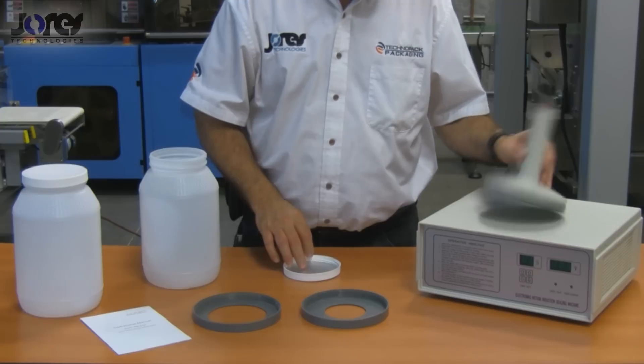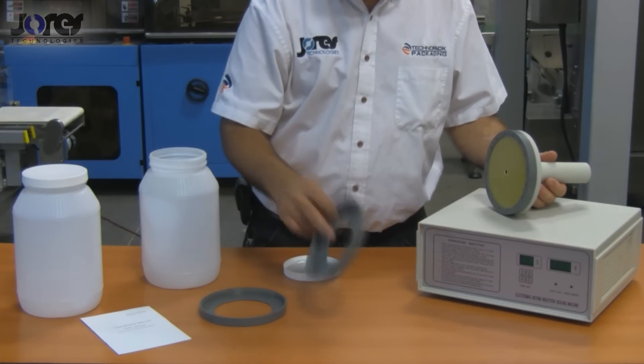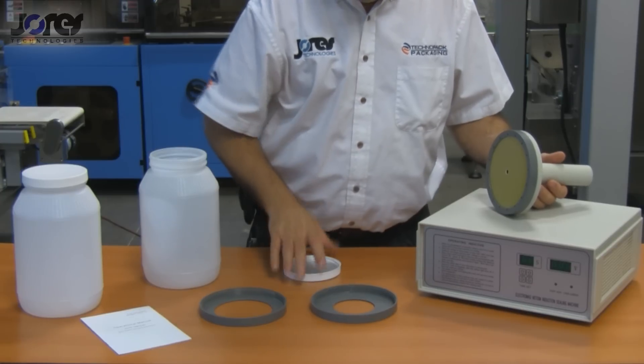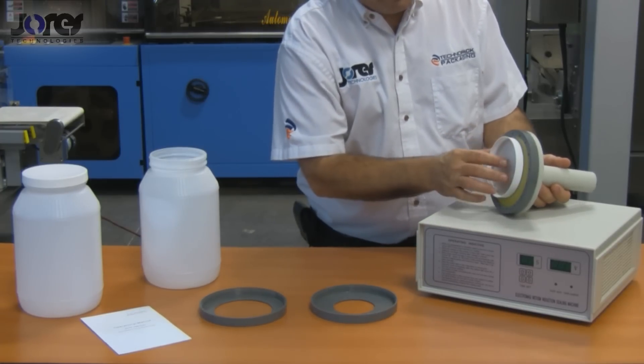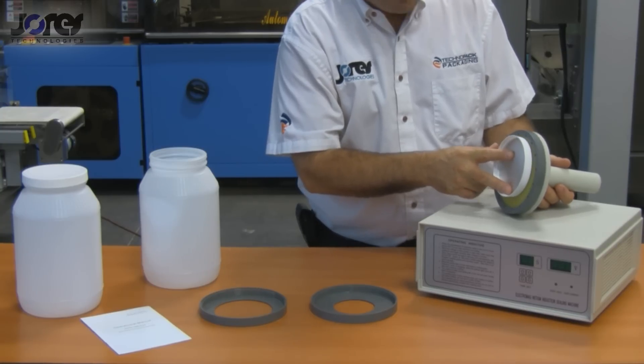This machine has a large wand, as you can see, and it comes with two separate inserts — two additional inserts — to help the operator properly line up the cap and the center of the wand, which is very important.